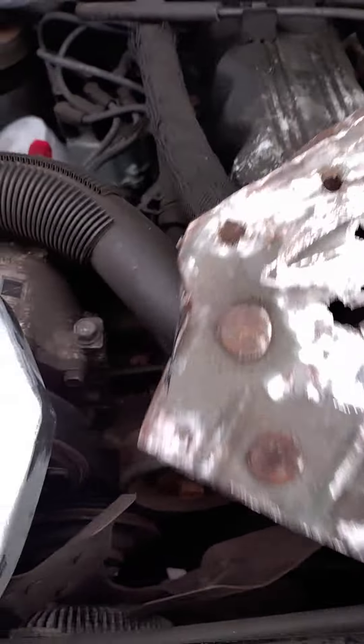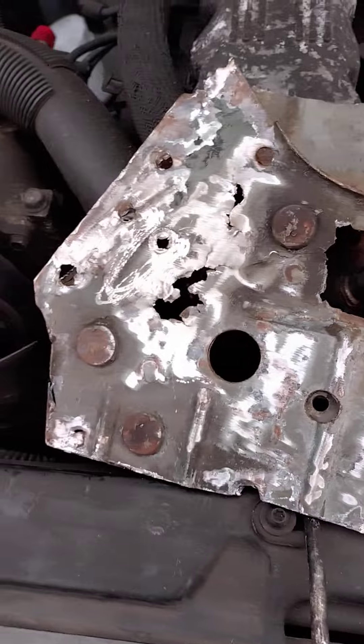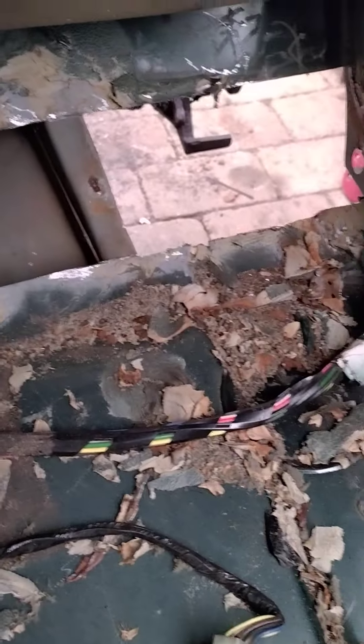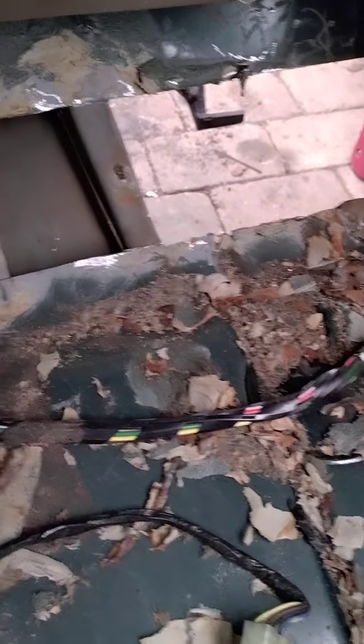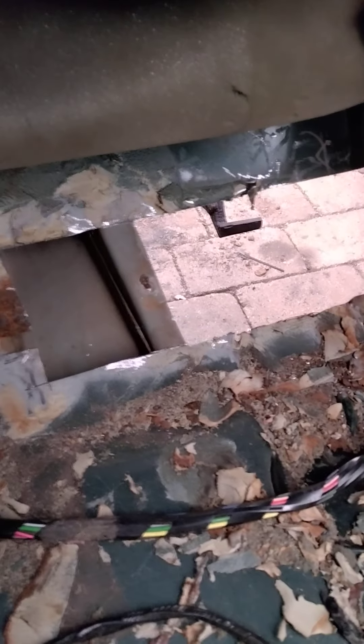I'm going to try to replicate it as best I can, so I hope it looks original. We have some minor problems in the car — some big holes and some rust. I was surprised by that, but it was covered in the factory seals. In Dutch we have a name for that stuff, I don't know how you call it in English.